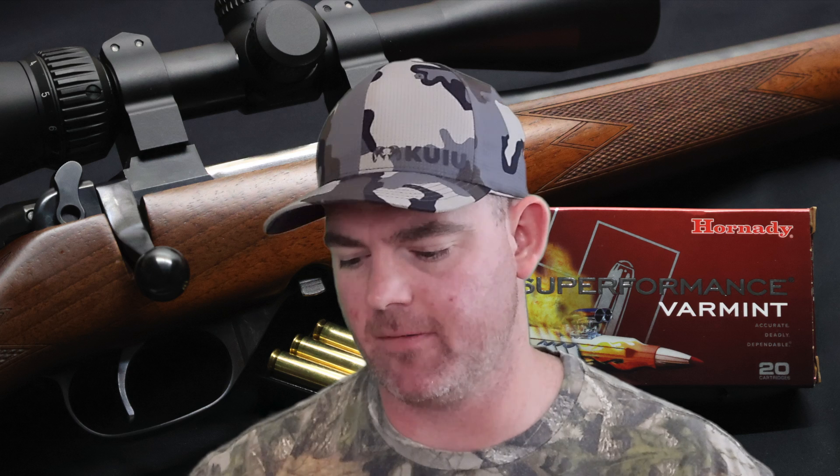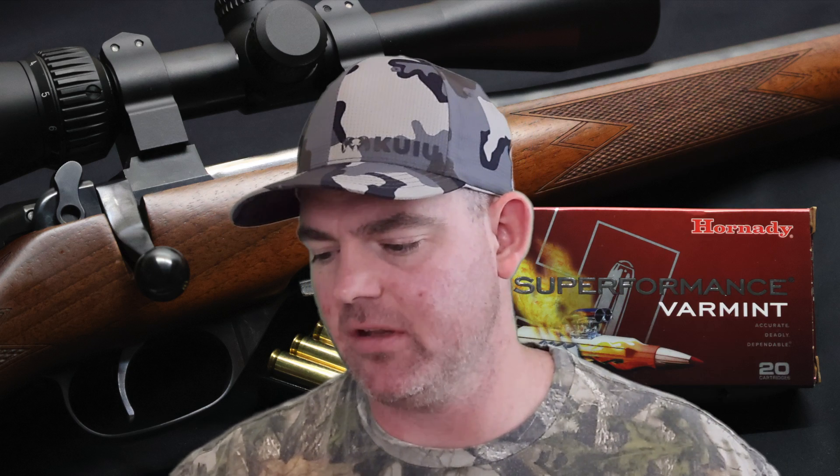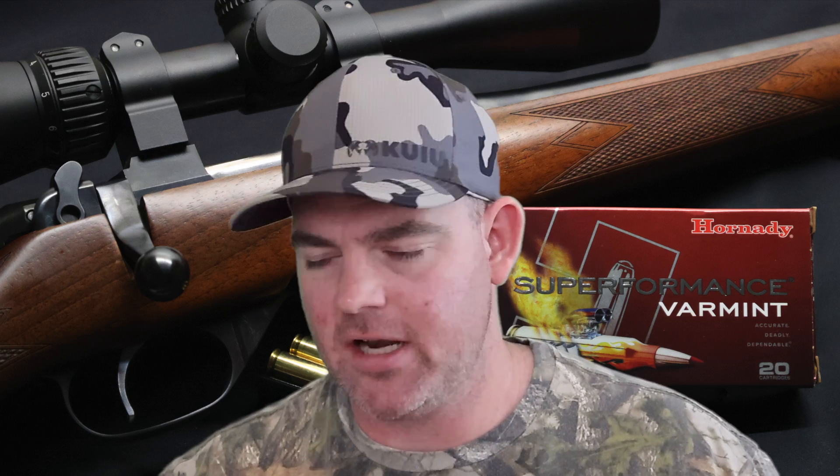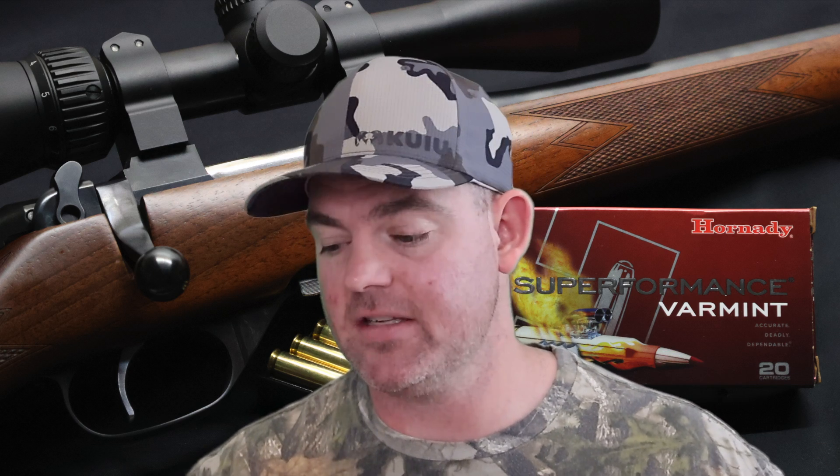This stuff performed exactly how I would want a varmint load to perform. Weight retention — the chunks I was able to recover that were the main chunks left in the gel — nine grains on average, 18% for what that's worth. It really wasn't weight retention; it was just the biggest chunks that were there. Expansion — there wasn't a maximum diameter expansion to speak of; it broke up into a bunch of pieces, which is exactly what you want from a varmint bullet like this VMAX.